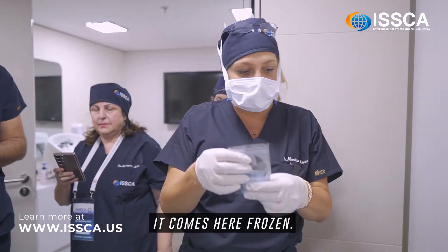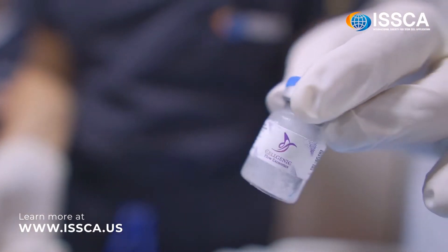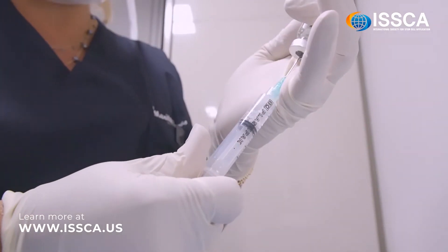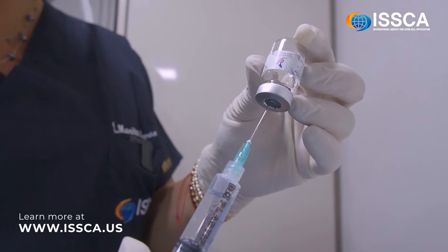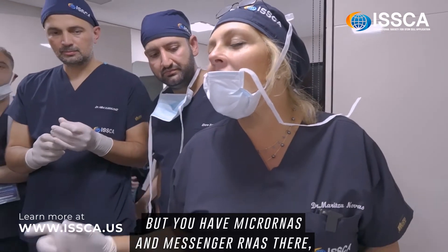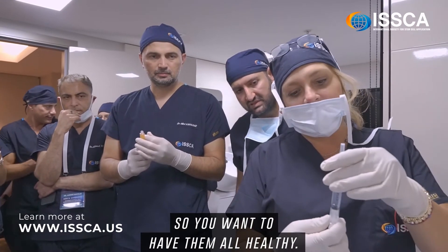It comes here frozen, so all you have to do is hold it in your hand for about two to three minutes. It's protein, so technically it's not going to get denatured because you're not exposing it to heat. But you have microRNAs and messenger RNAs in there, and they have very, very short survival, so the longer you wait the more you lose — you want them all healthy.